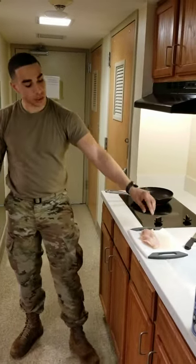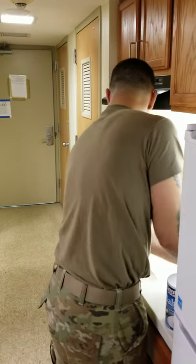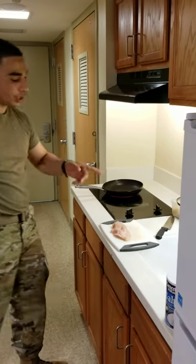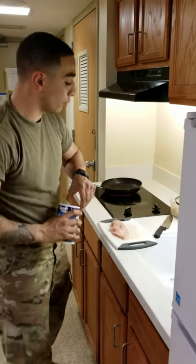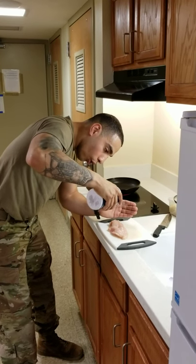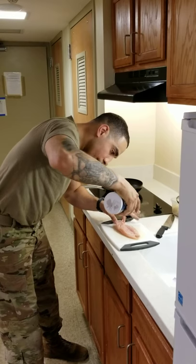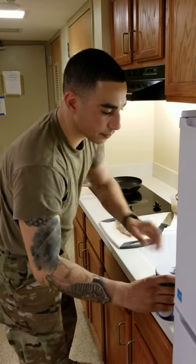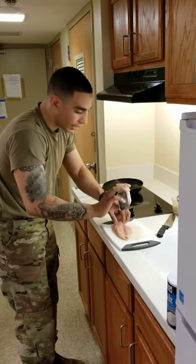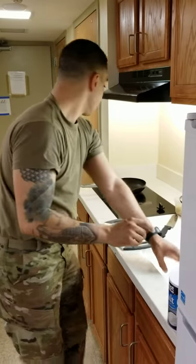So you have your chicken breast. This is a pretty small chicken breast. The fat is already trimmed. What you want to do is make sure that you season this chicken breast on both sides before you throw it onto the stove. All I'm doing is salt and pepper — that's it. Salt and pepper. We're not going to do any type of marinating or anything like that. This is just simple, simple recipes.